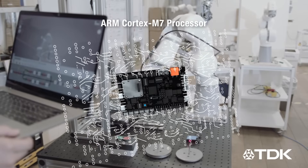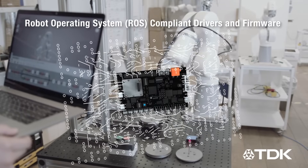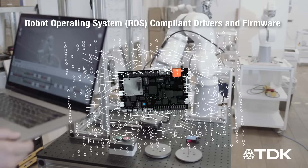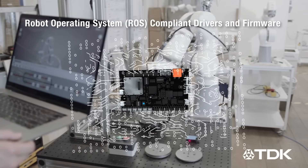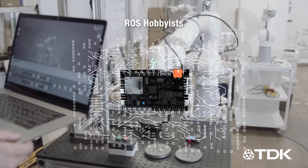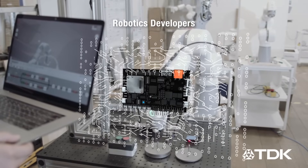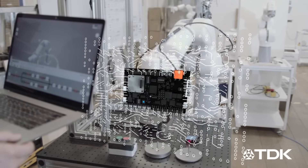The open-source board includes an ARM Cortex-M7 that hosts all of the Robot Operating System compliant drivers and firmware algorithms needed to support your robotics application. This makes it ideal for ROS hobbyists, educational institutions, and a multitude of robotics developers.